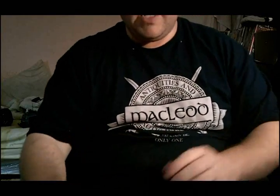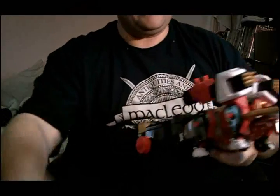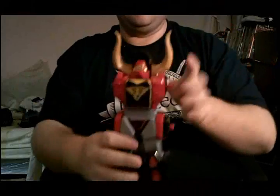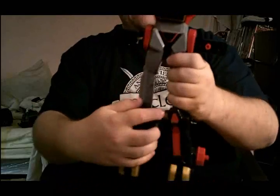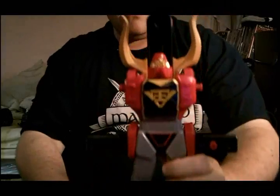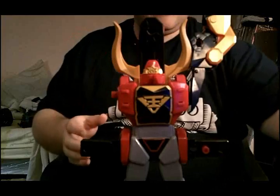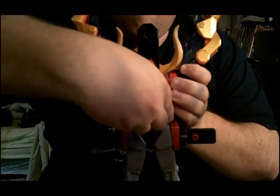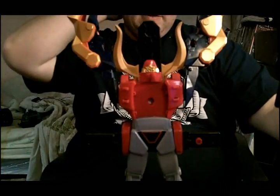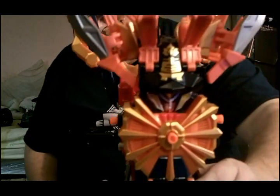Pop off the discs, remove the gun, take off the arms, lift that, lift legs. Pull these pieces out, pull these pieces down. Up here you attach the Clawzord's claws. Also remove the chest piece. Let's go ahead and set this piece here.